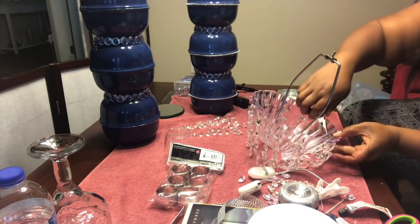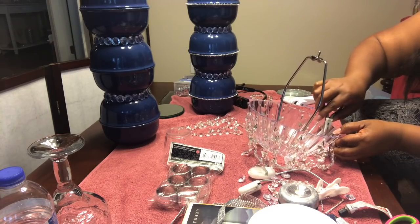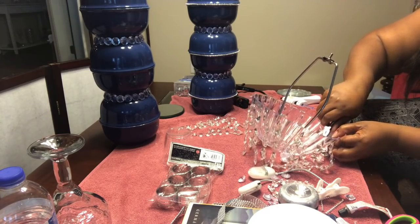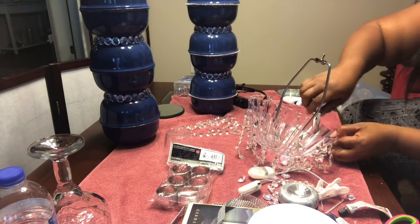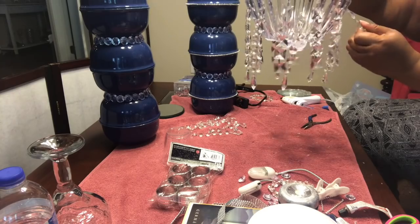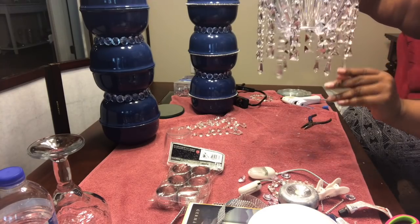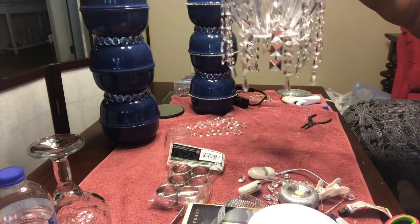I'm going to place the second layer of crystals, skipping two of the first set and placing one every two, and so on until it's complete. I'm just straightening out my crystals here.